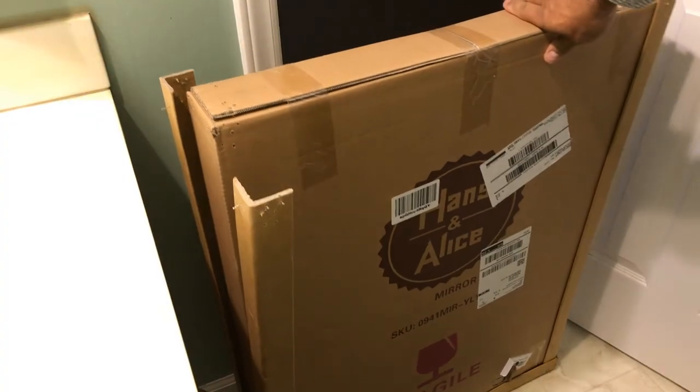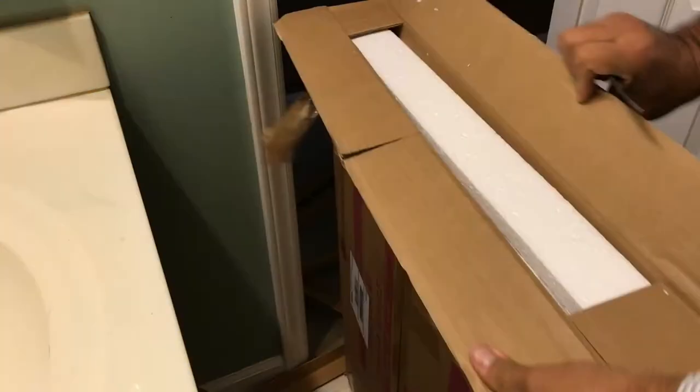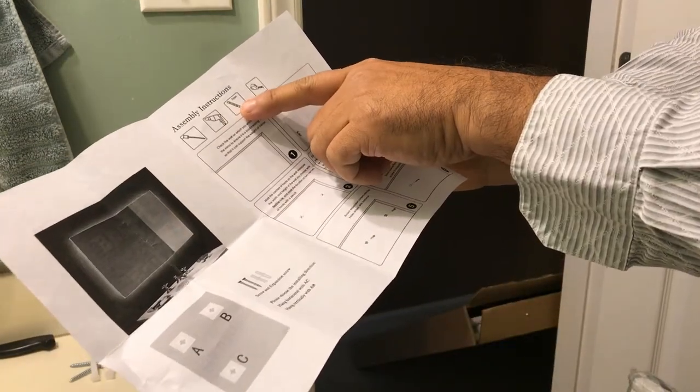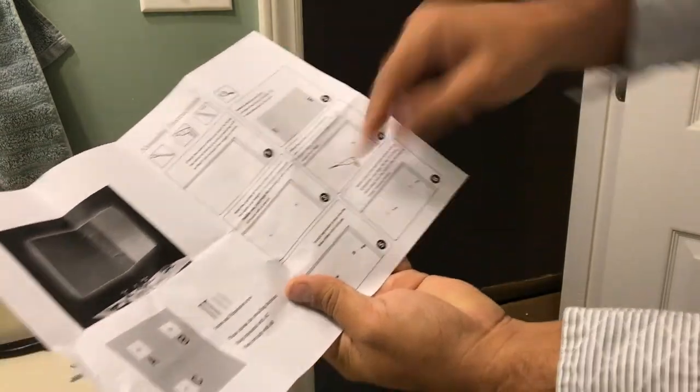As you see, it's very well packed with all the edges so it doesn't break. I've got screws on the wall. Let me see what else I need. Assembly instructions. Need a drill, drill bit, tape measure. Gives you steps here, so pretty easy to understand.